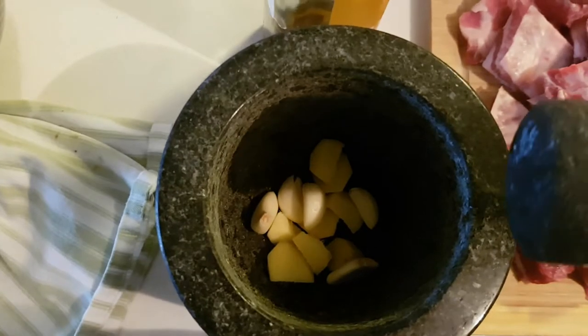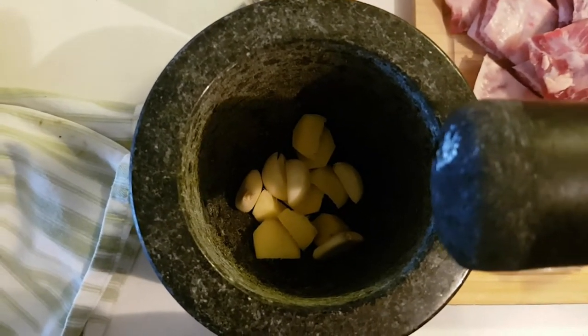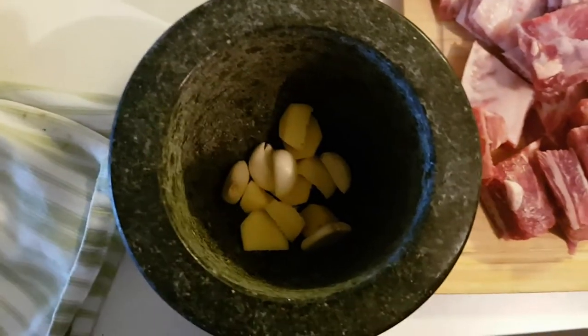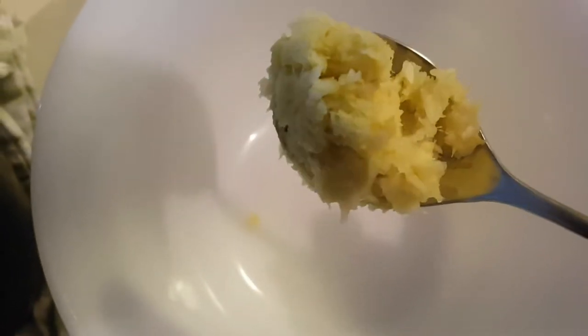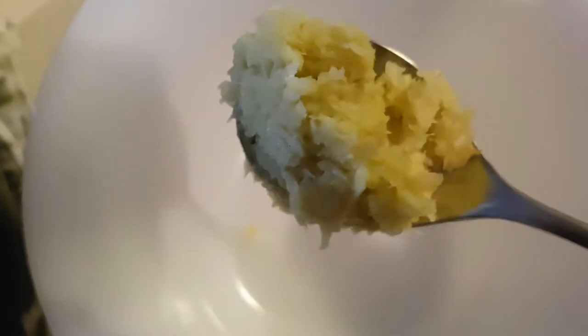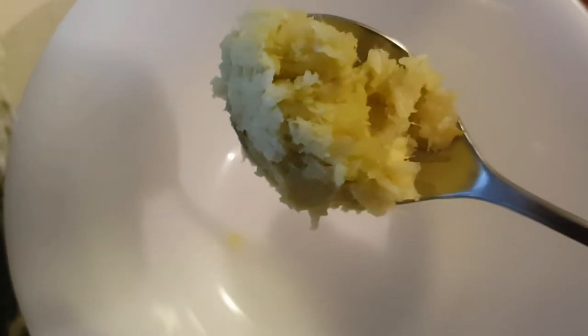We're going to pound our garlic and ginger until you achieve a paste consistency. This is what you want to achieve — a garlic and ginger paste. If you can do it finer than that, that's okay, but this consistency should be fine.